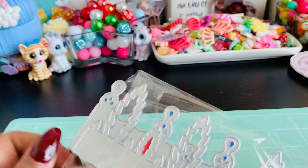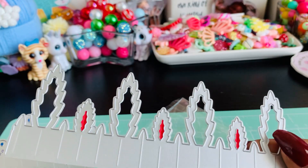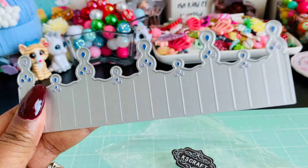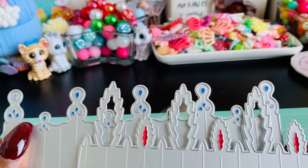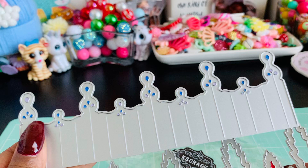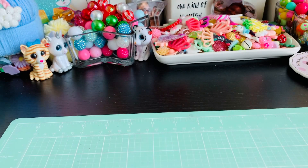I used a couple of the ones that were sent to me. Last time I showed you this snowflake die. Today I am playing around with this one. When you buy this set you get both of these. They're so super cute, I just love them.